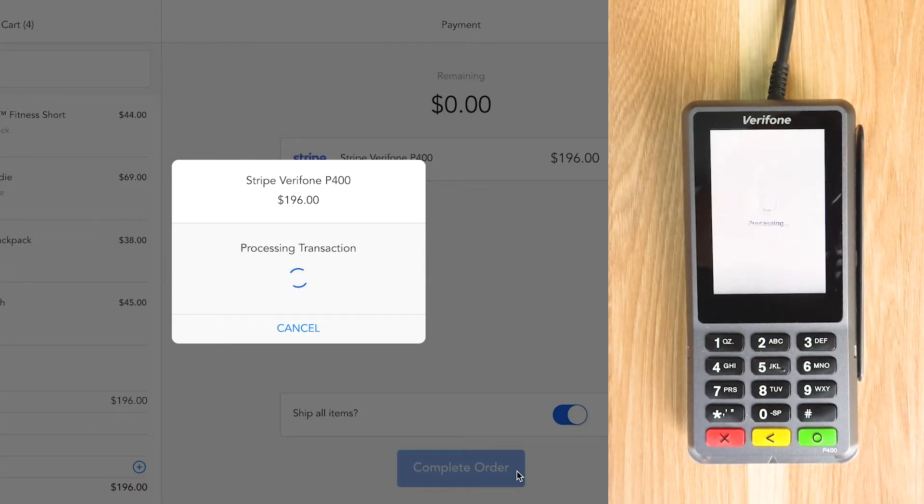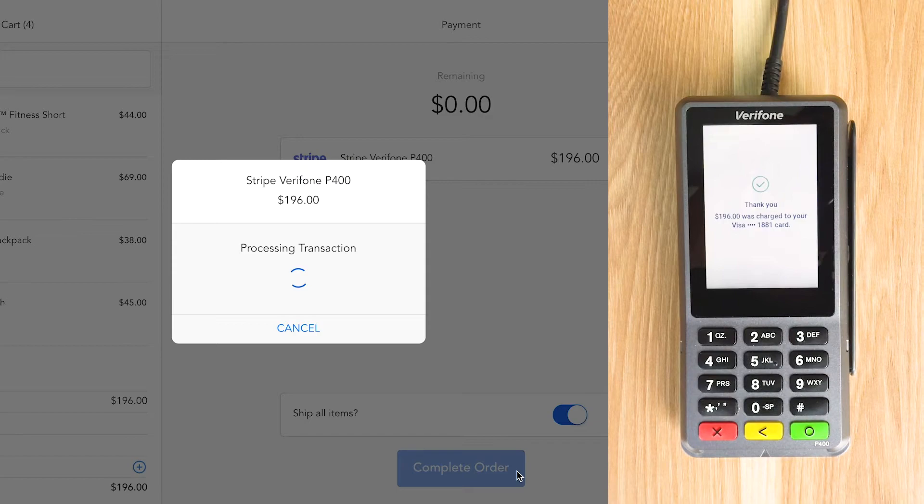Now the customer can either tap, insert, or swipe the credit card onto the terminal to process the payment.